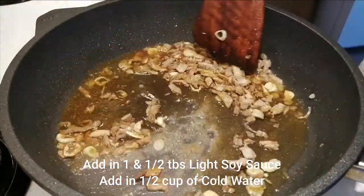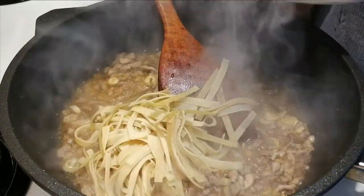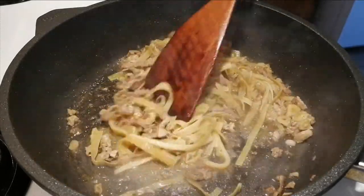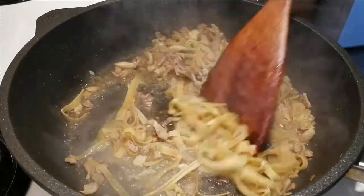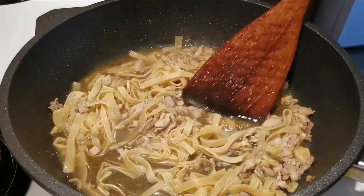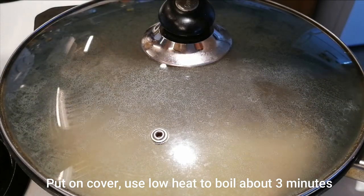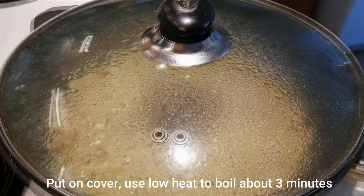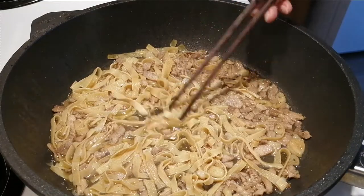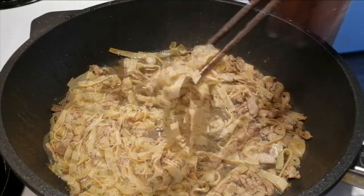Then add in the milky dried seeds. When the water is boiling, add in salt. Stir fry and mix everything. The soup is not enough so we add in another half cup of cold water, then turn the heat to low heat, cover it, and boil for about 3 minutes. After 3 minutes, open the cover — the bean curd seeds are now very soft and tender.